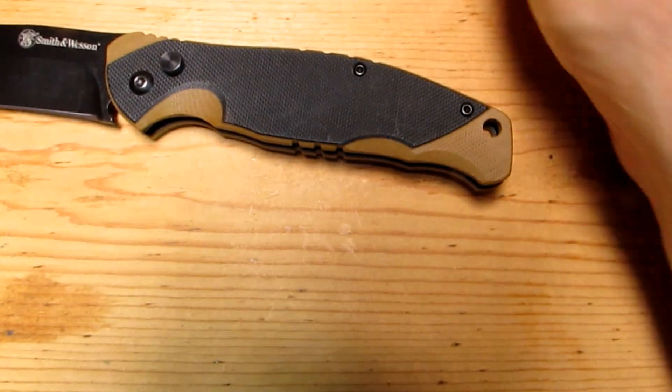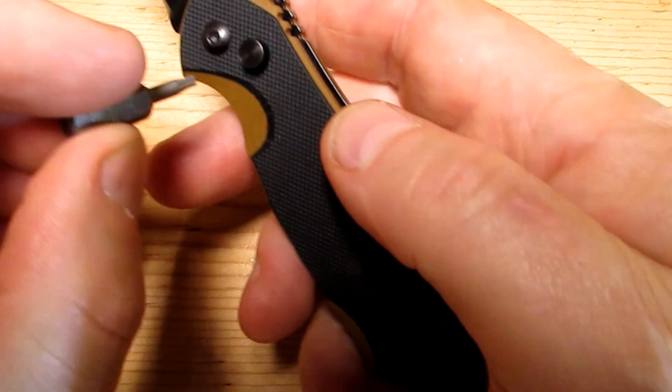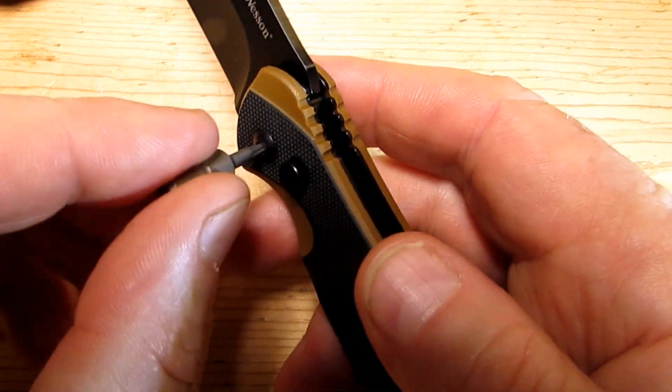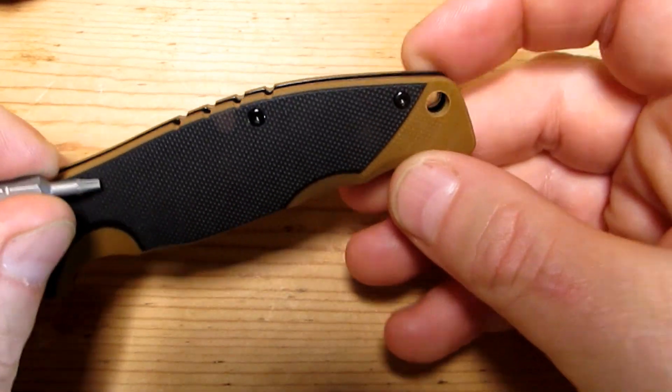That pivot is real loose — the pivot screw doesn't even need a screwdriver, it's very, very loose. We'll take the body screws out first.